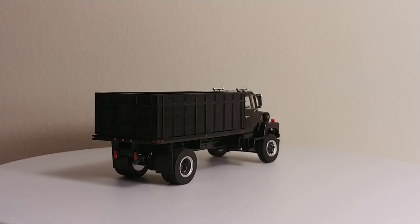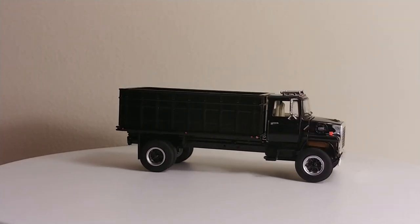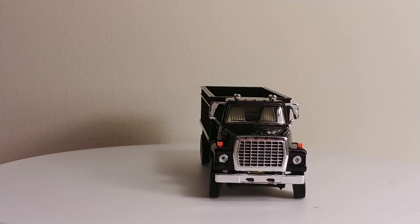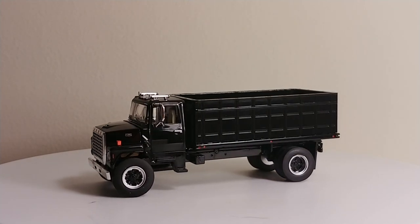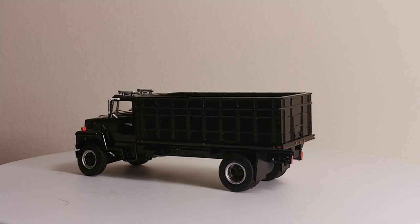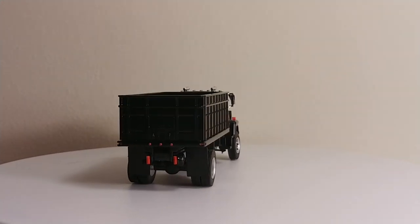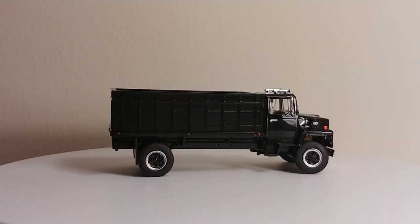So if you're into 1-64 scale trucks — say you collect DCP or First Gear — this Top Shelf Replicas model will go perfect with them. And certainly it'll stand out as a vintage looking truck. As always, guys, thank you for watching. If you have any comments, questions, or concerns, or maybe something I did not address in this video that you would like to know, please leave it in the comment section and I will get to it at my earliest convenience. Thank you very much for watching. Take care, be safe, and we'll see you in the next video.